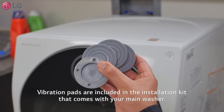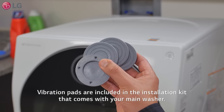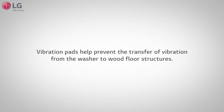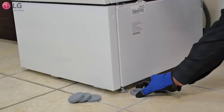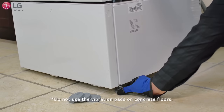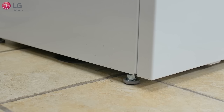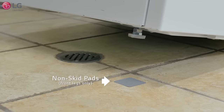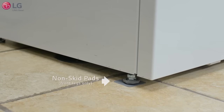Vibration pads are included in the installation kit that comes with your main washer. The pads help prevent the transfer of vibration from the washer to wood floor structures. Install the pads on all four washer feet. For extra stability, add non-skid pads to the floor underneath the front legs of the unit with the adhesive side down, once you determine the final resting position of the units.